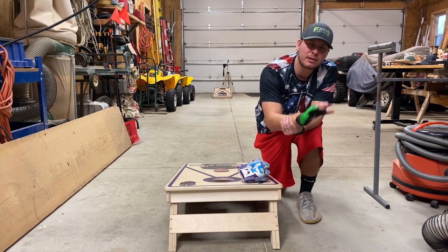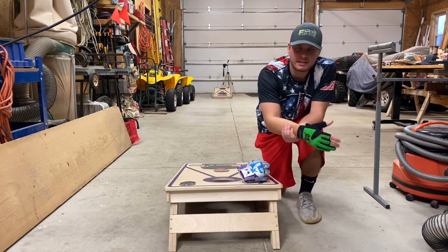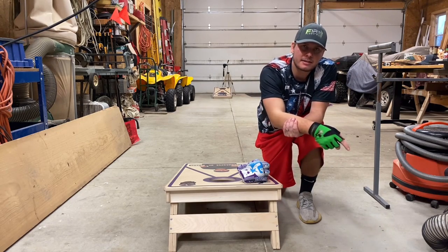Gladiator Cornhole Glove — you guys know I love this thing. I like it enough to want to work with them. Helps me a ton with my sweaty hands. I've been able to throw all day and don't mess with any bags — just so much consistency for me. Link is down in the description below, use code Eddie10 for 10% off.